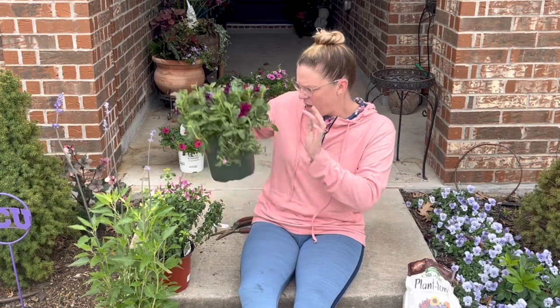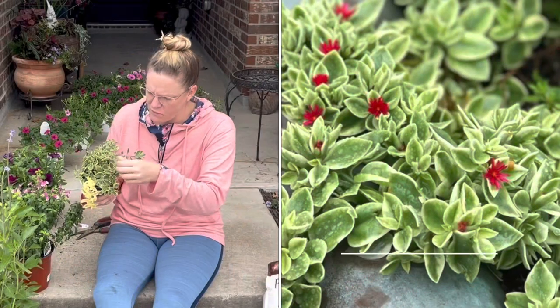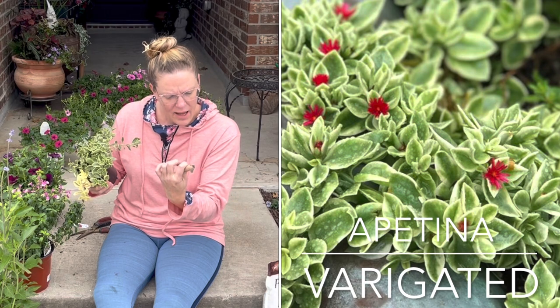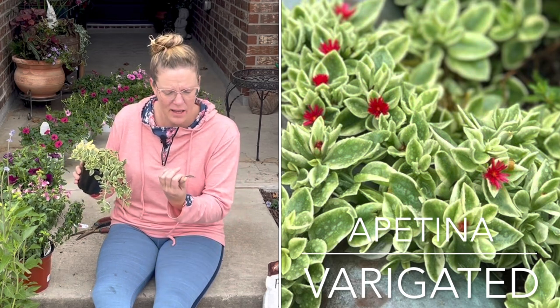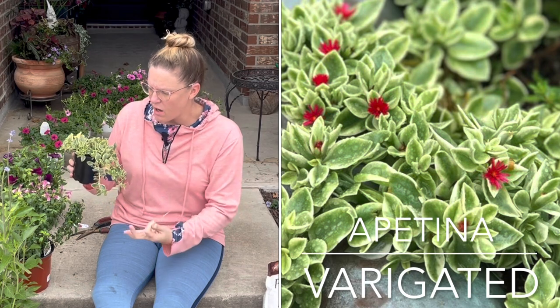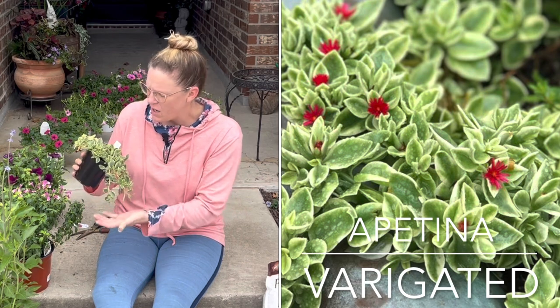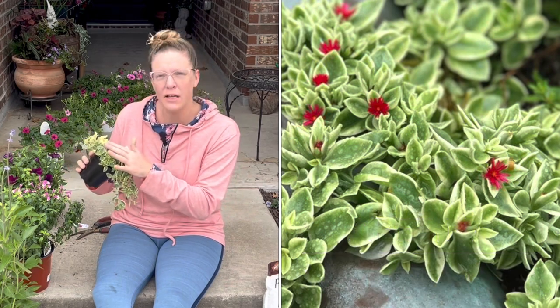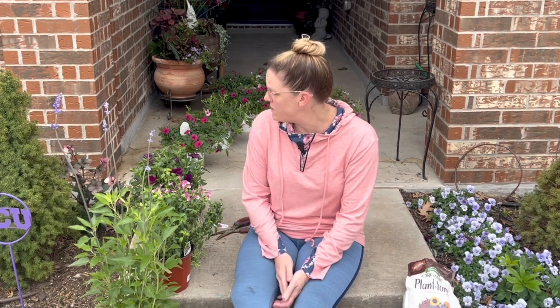There are actually more than three plants in the combination container. The last plant I'm adding is called an Aptenia — a variegated Aptenia. It acts kind of like a succulent, doesn't need a lot of water, and trails off the side of the planter. It has bright reddish-pink blooms. I'll start with a basic potting soil and add a slow-release fertilizer.